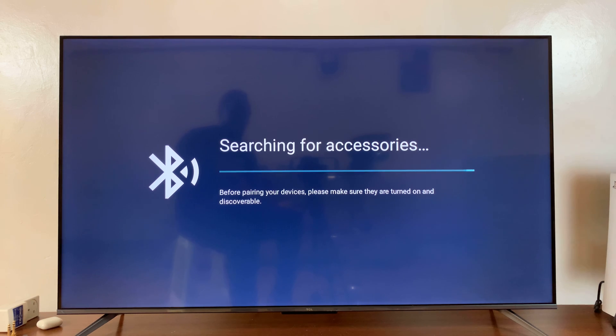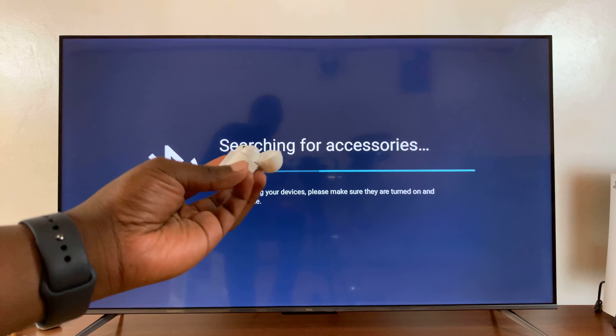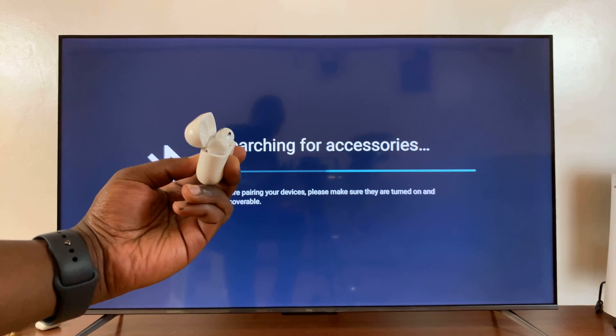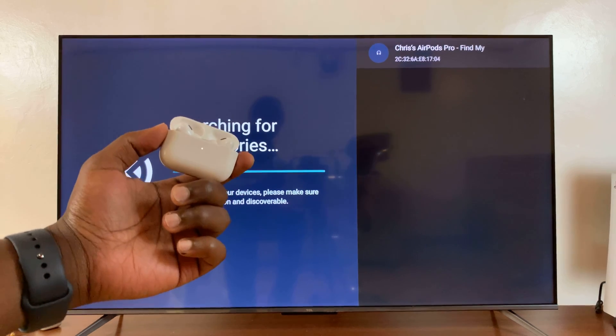What you want to do is put the AirPods into Bluetooth pairing mode. You can do that by opening up the case and then pressing and holding the button on the case until the light on the AirPods starts blinking. As you can see, that means the AirPods are in Bluetooth pairing mode.